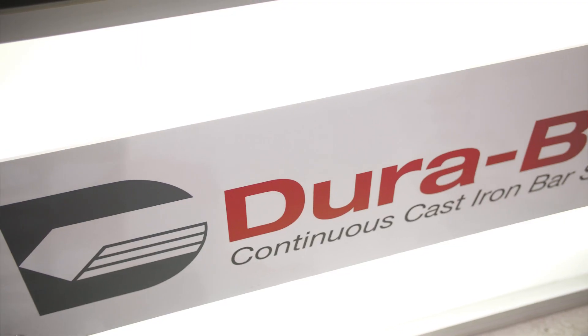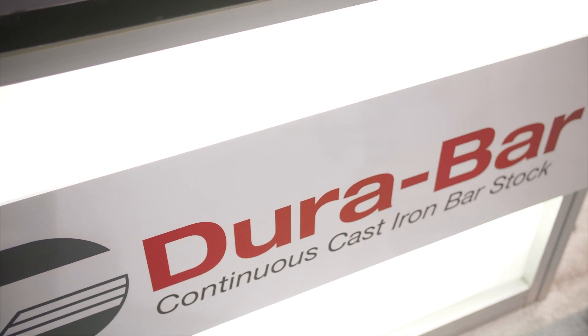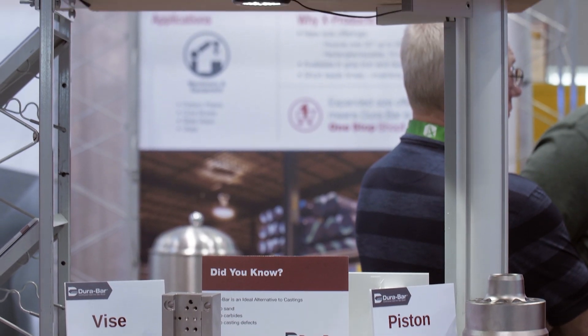Hi everyone, my name is Jason Parr. I'm a product manager at Charter Durabar. I'm excited to announce a new product that we have coming out. It is called Solution Strengthened Ductile Iron, also known as SSDI.